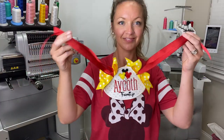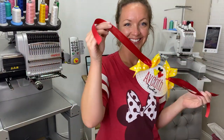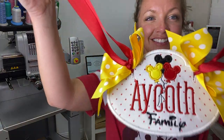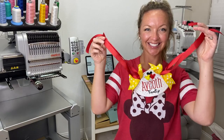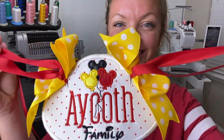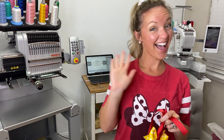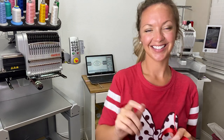There you have the final product — I think it turned out so adorable. There are so many possibilities: different designs, different fonts, different colors of ribbon — the possibilities are endless. I will link everything I used today in the description box below. If you liked today's video, make sure you give me a thumbs up and hit subscribe. Thank you so much for watching — bye for now!